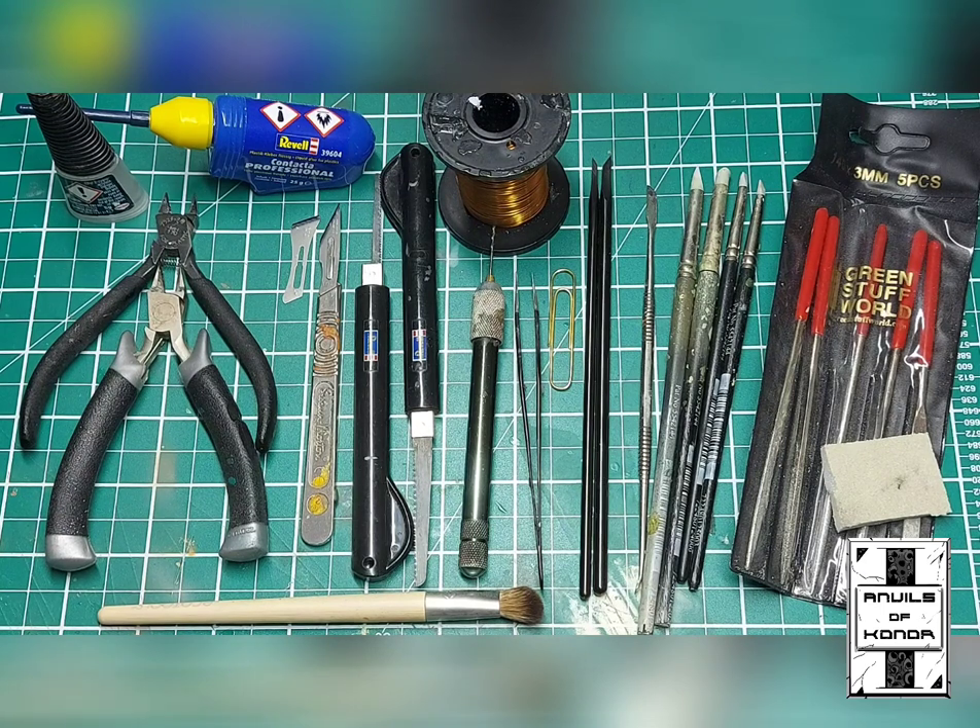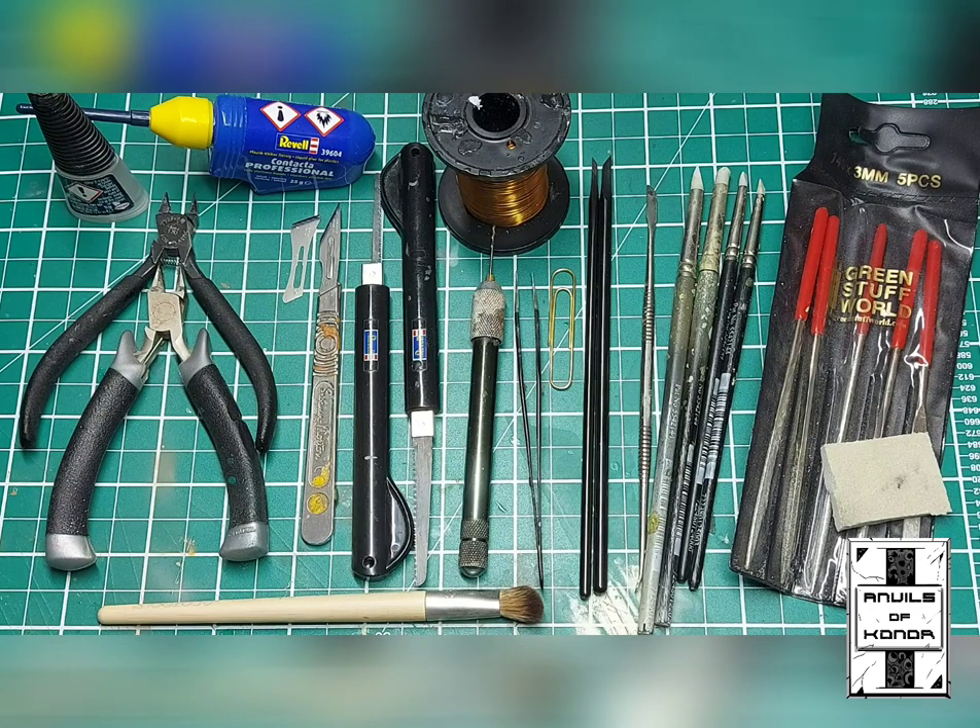Hello everyone and welcome to the Anvils of Cornwall YouTube channel. In today's video I wanted to take a closer look at my tools of the trade and break down their individual uses and what part of the converting process I would use any specific tool. I'm going to break this video down into three easy-to-follow segments: first being the preparation of individual components, second being posing, and third being sculpting.